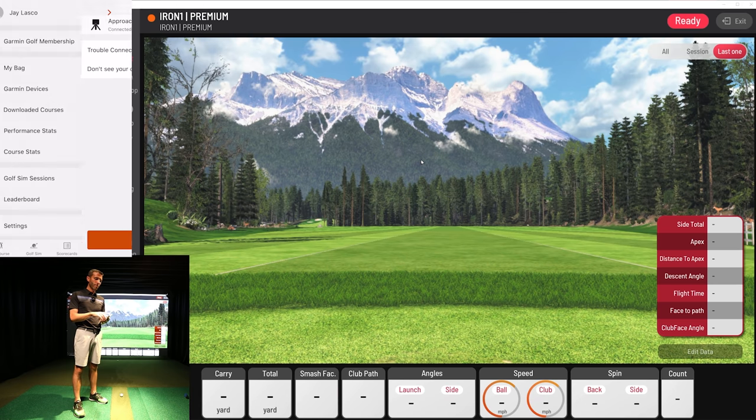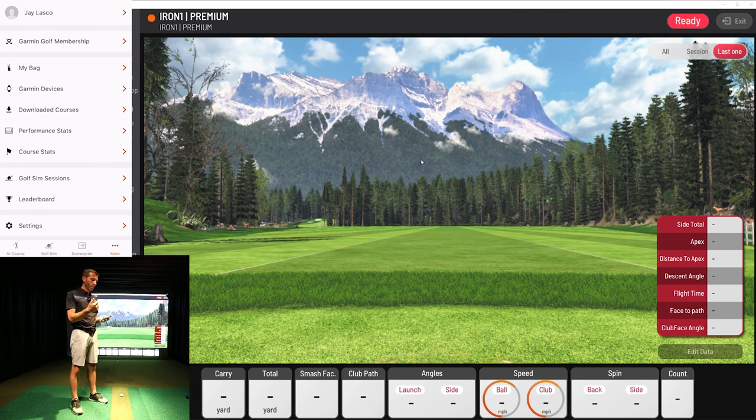All that's available — my bag, Garmin devices, downloaded courses, performance stats, course stats, sim sessions, all that stuff right there. I went into settings and changed to miles per hour, something you might want to do right out of the bat. Looked like it was in kilometers per hour, so something to pay attention to there.